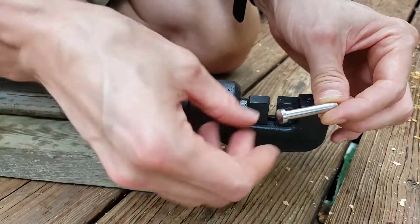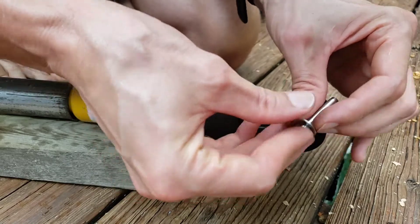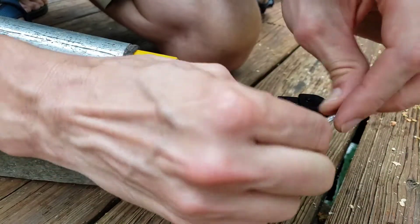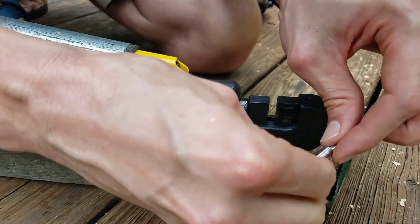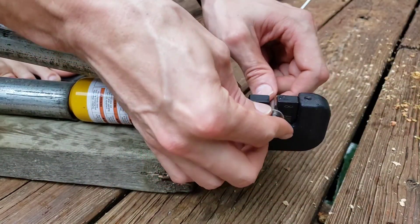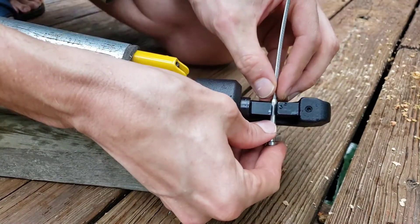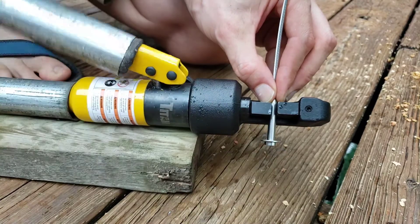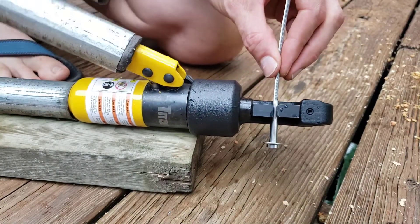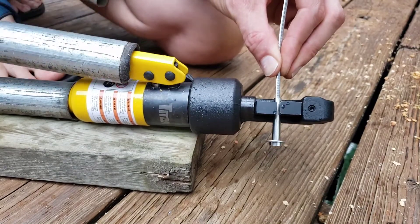At the end with the swage ball connector — the one that doesn't get tightened — I put this washer over here. Then put it inside the jaws and first I crimp near the end, near the opening. Even though the wall thickness is thicker on these pieces, it actually crimps pretty well.